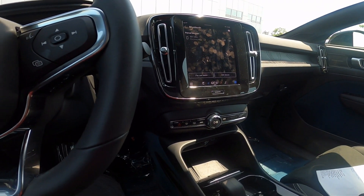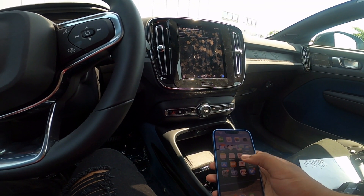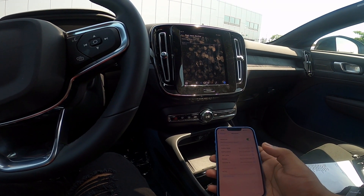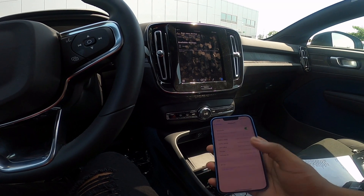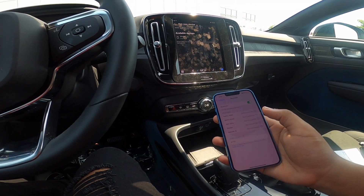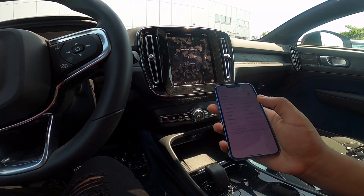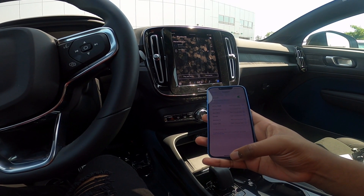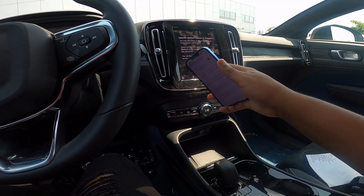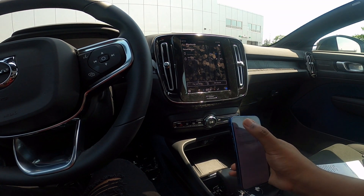I'm going to try connecting my phone to it and see how that works. Going through Bluetooth — pairing iPhone. We're going to go ahead and pair; you can see everything is connecting. We'll hit allow for everything. I'm going to try an audio test to see how good the Harman Kardon sound system is.